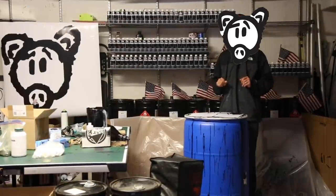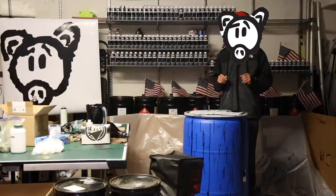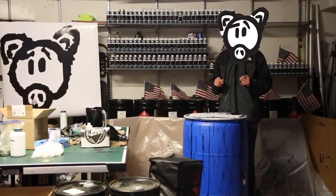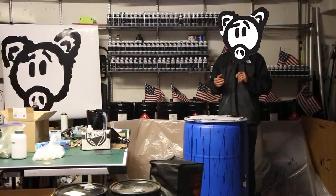OinkArtLTD.com has been in operation for over 12 years offering the finest in graffiti art supplies anywhere on the planet at the best price. The new Oink ink is the evolution of the original Oink ink, which we are proud to say started the movement in hard staining, hard to buff inks.